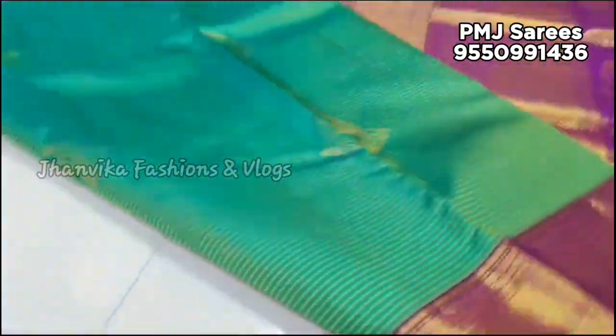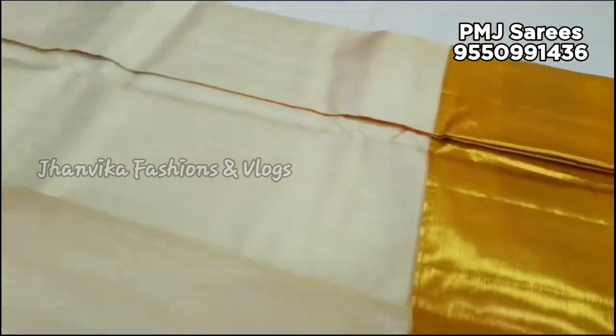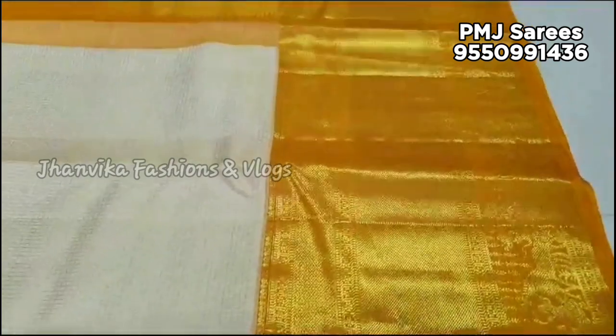You can skip through the video to see the price details and fabric details. If you like the video, do not forget to subscribe to my channel or click the notifications bell to stay updated.